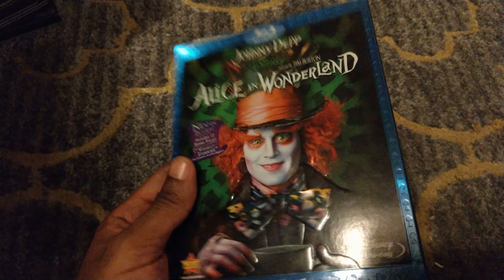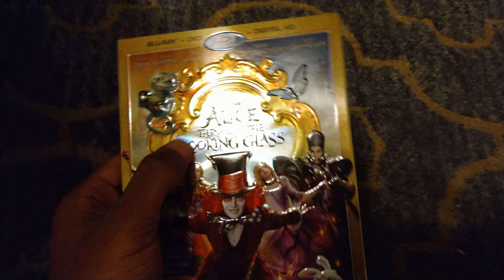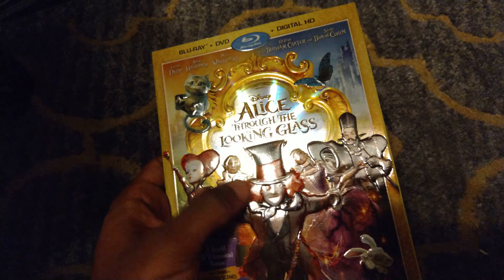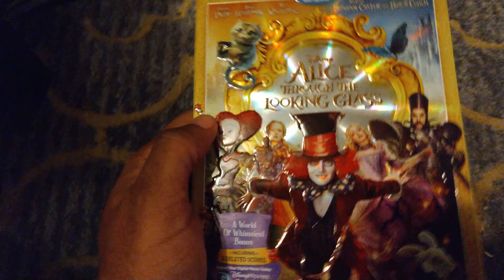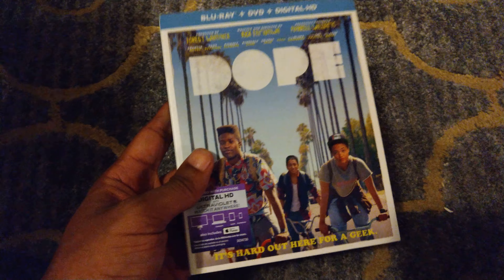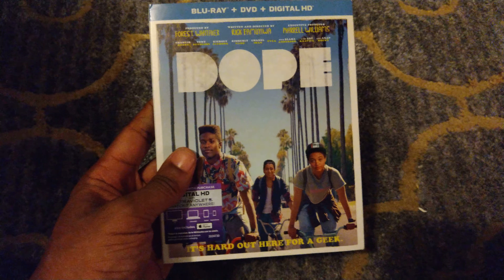Here we have Alice Through the Looking Glass. Similar to Alice in Wonderland, we have the shiny slipcover with the embossed, raised characters and lettering as well. Very nice slipcover.